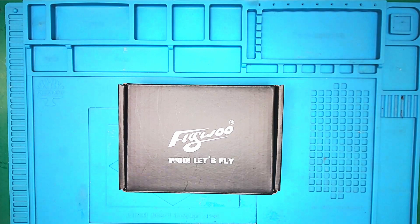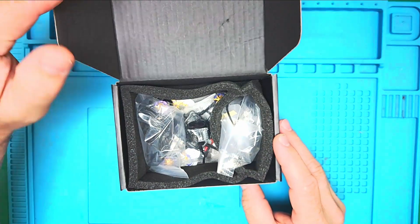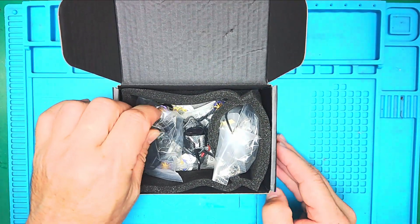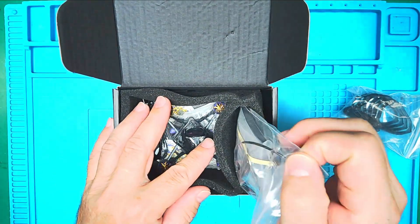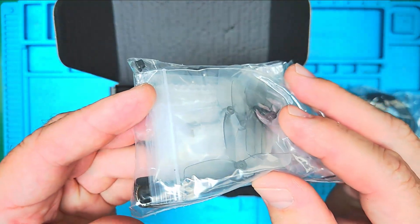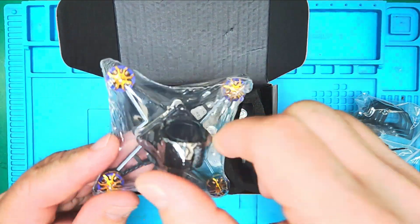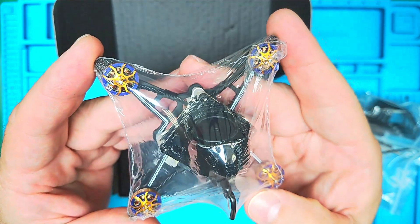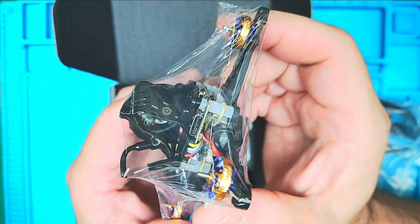Greetings ladies and gentlemen, on this July 2025, what we have here is the Flywoo Firefly 18. We'll be doing an unboxing — I have cut the seal already. It is absolutely amazing how tiny this thing is. Here we have our top guards, we have all kinds of screws and accessories, we have our bi-blades in here as well, lots of goodies.